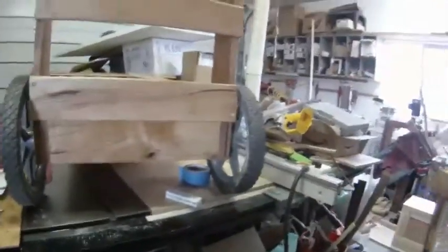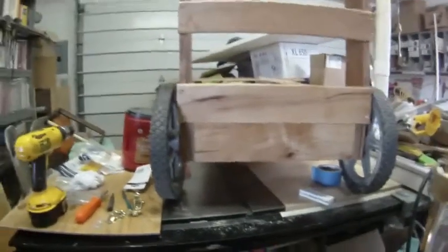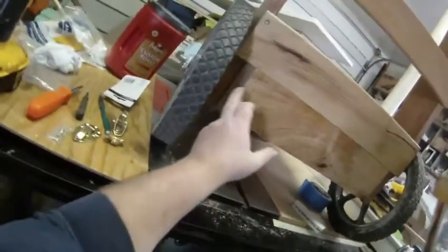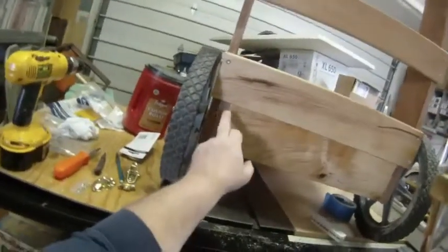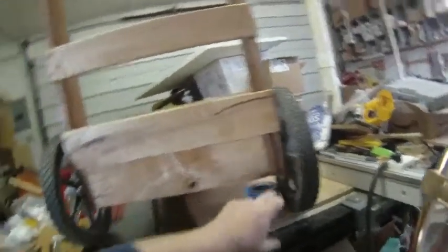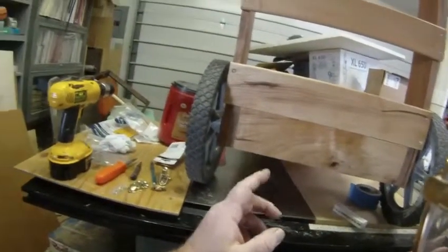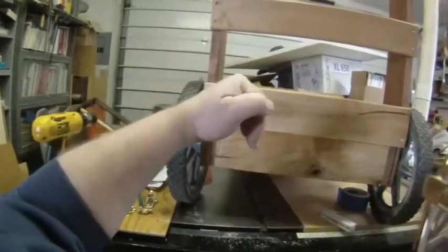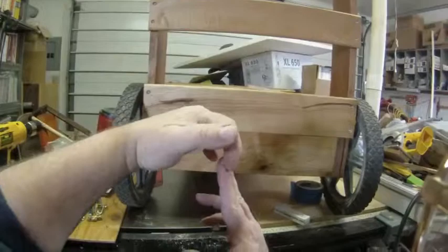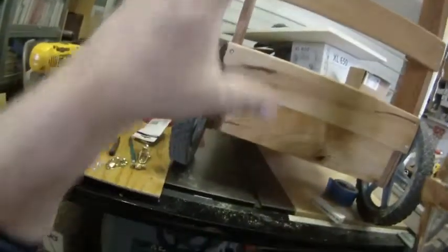I should probably say that everything — well, most everything — has had two coats of oil and two coats of wax at this point. As you can see, I have the lower tray, uprights, axle, and wheels put together. There is a sixteenth-inch nylon washer between the tray and each upright, which also allows for a little bit of slop. I probably could have gone with a wider nylon washer, but it was a little tricky getting it set up. What I did was take one of my file folders, get a washer with the axle through, tape that in place, then tape the file folder in place so it was lined up when I shoved everything through.